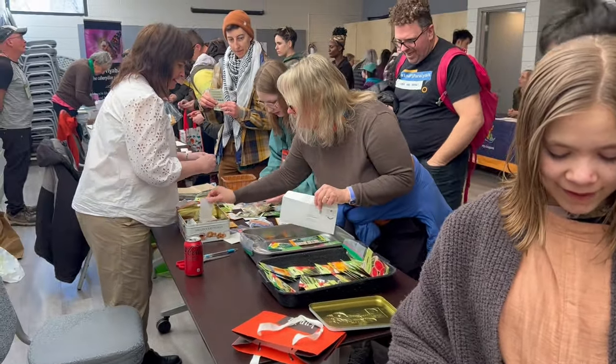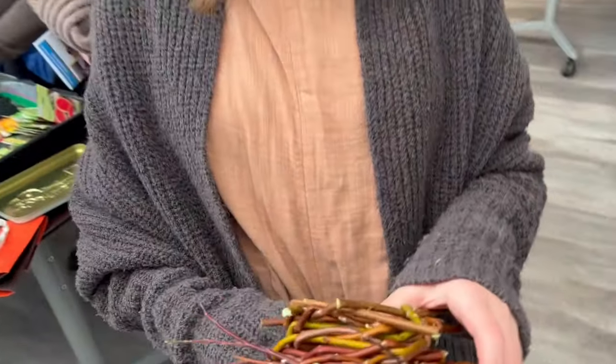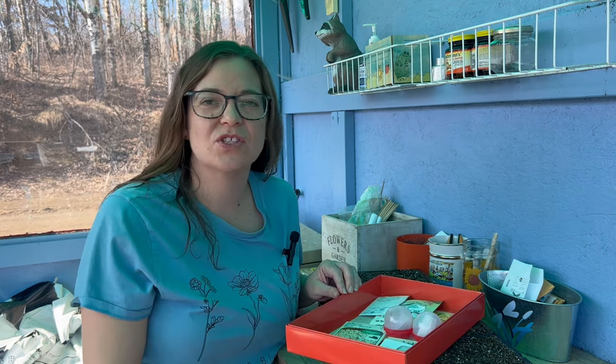It was a really fun time. Lots of different seeds were there to swap. They also had activities for kids — my daughter made a little bird's nest out of willows, bending and weaving them, which was really fun. They also had some lectures. There was one about seed saving I really wanted to attend. I didn't quite make it but that's okay — there's always next year. It's just really nice to have those opportunities to learn.